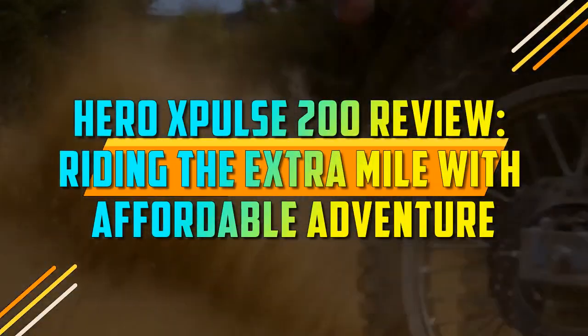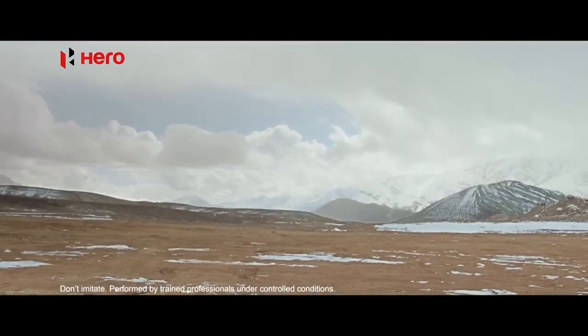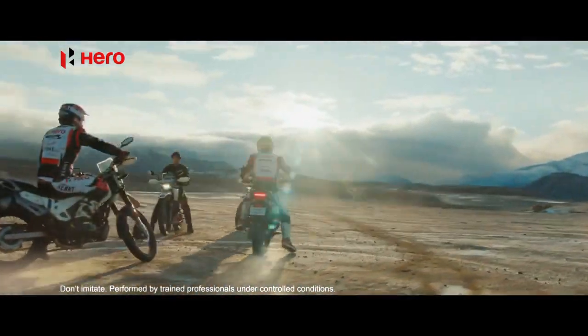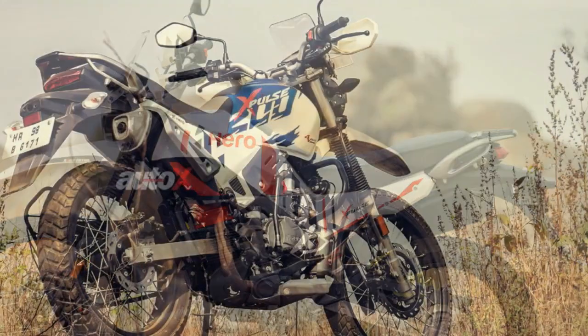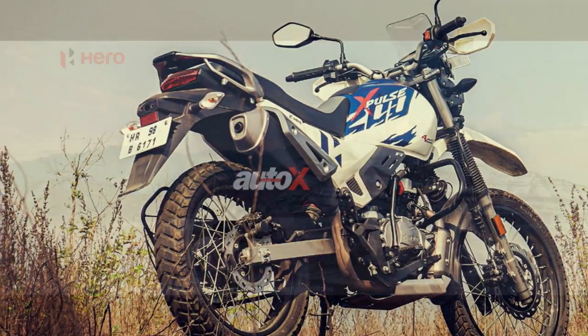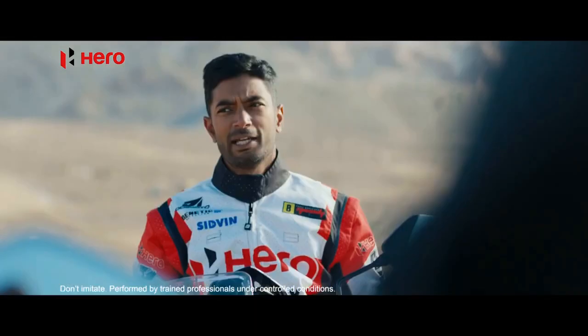Hero Xpulse 200 Review: Riding the Extra Mile with Affordable Adventure. The adventure motorcycling segment has witnessed a resurgence in recent years, with enthusiasts seeking versatile machines capable of tackling both city streets and off-road trails. Among the contenders in this exciting category, the Hero Xpulse 200 has emerged as a noteworthy player, combining affordability with impressive off-road capabilities. In this comprehensive review, we will delve into the features and performance of this motorcycle to see if it truly lives up to its adventurous reputation.